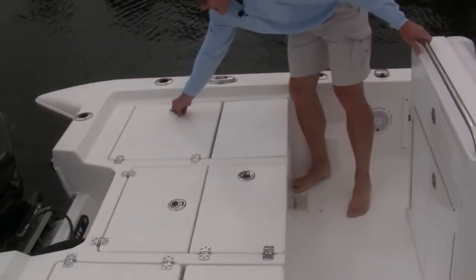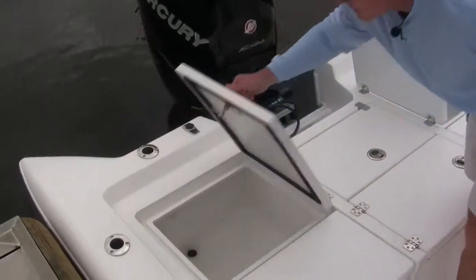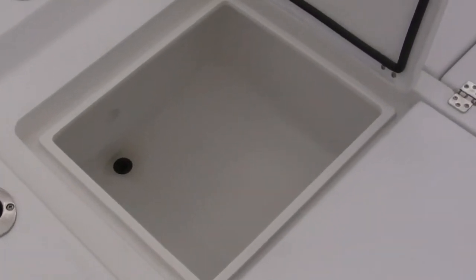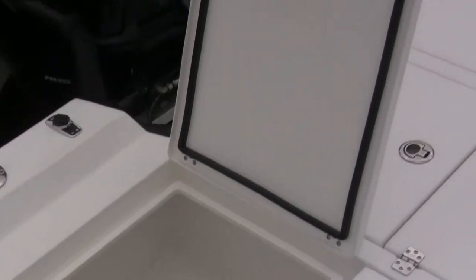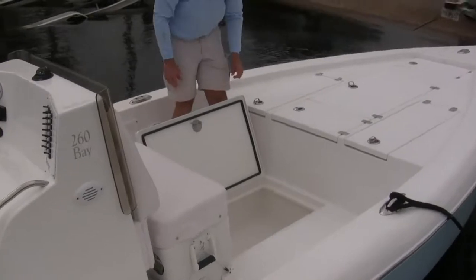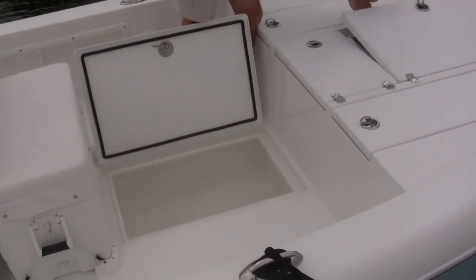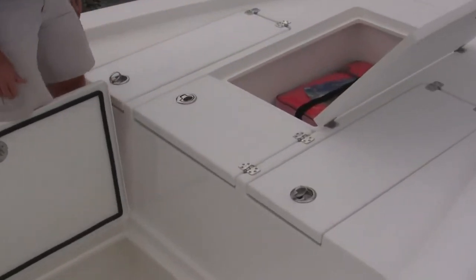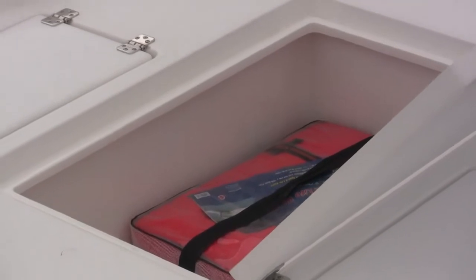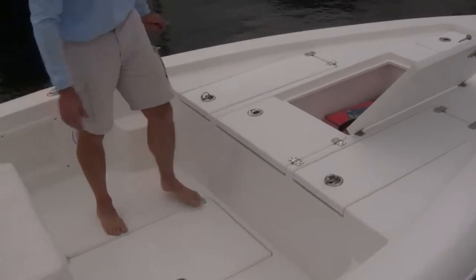The 260 Bay also has three fish boxes and a large storage box. Two fish boxes in the rear. Up front we've got a large fish box with a macerator in the floor, and a large storage box up in the bow. Plenty of room and each one has a drain so these will stay dry. They're insulated as well, so if you're going to pack in the fish, they'll stay nice and cold until you get them back at the dock.